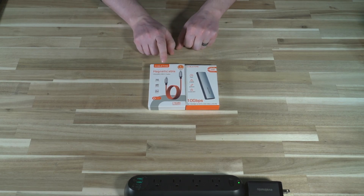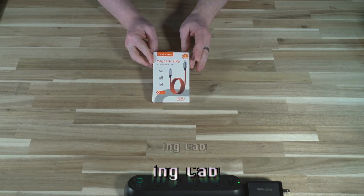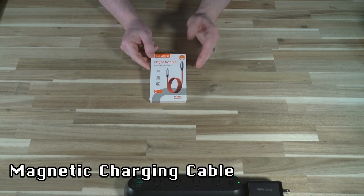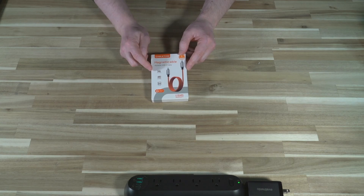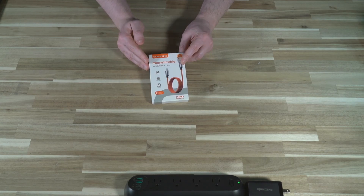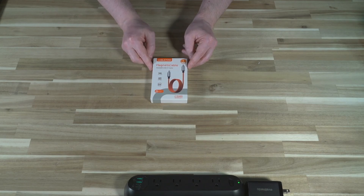We're going to dive right into talking about the cable first, and then we'll come back and finish up talking about the NVMe SSD enclosure. What makes this cable unique is two things. One is 240-watt power delivery, happening at 5 amps or 48 volts. Your mileage may vary with using this to charge laptops, because you need to have a device that can actually push that amount of electricity toward the laptop.